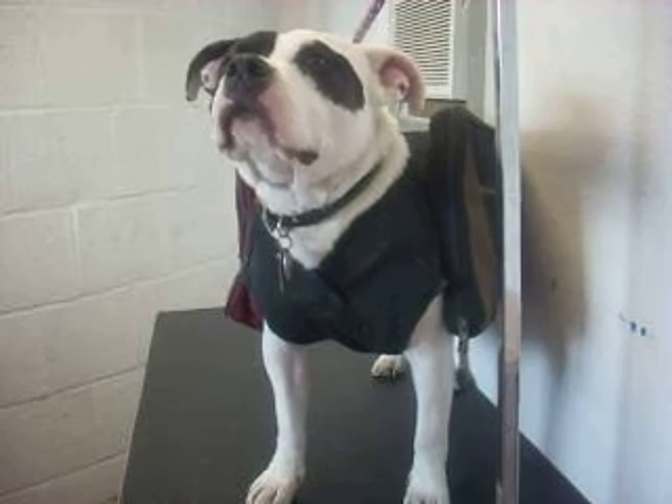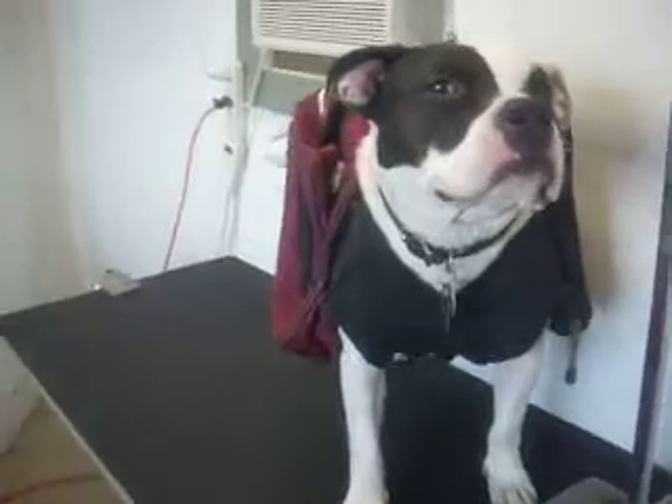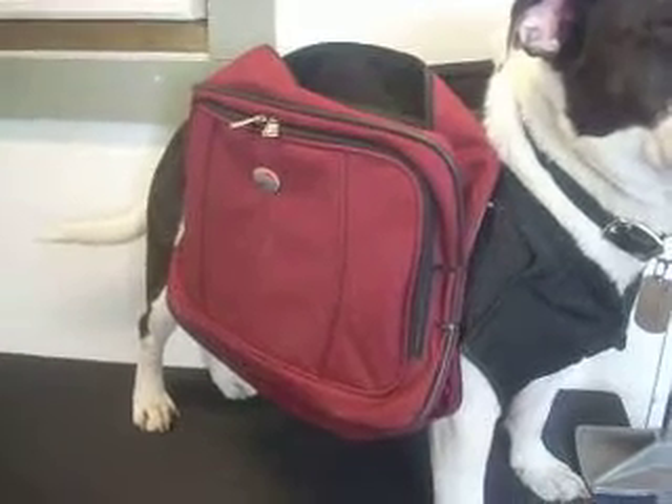Hi there YouTubers, Pet Prepper here. Today I'm going to show you what I call the Dog Bob. This is my dog's bug out bag. It looks really ghetto, but in an emergency if we have to bug out, we're really not going to care.